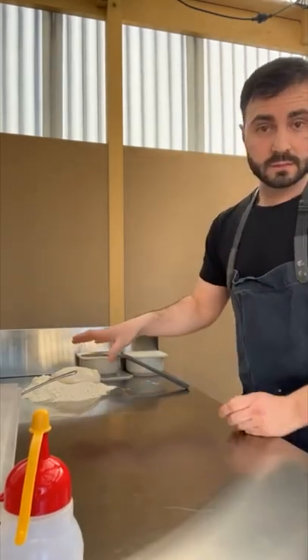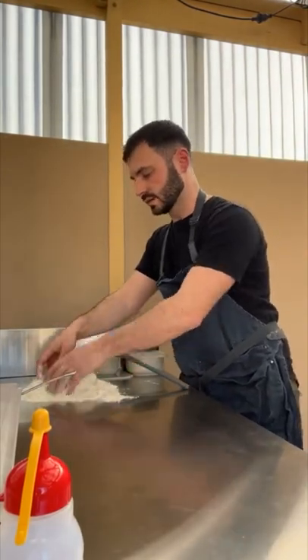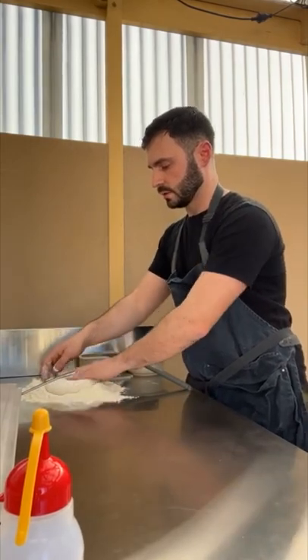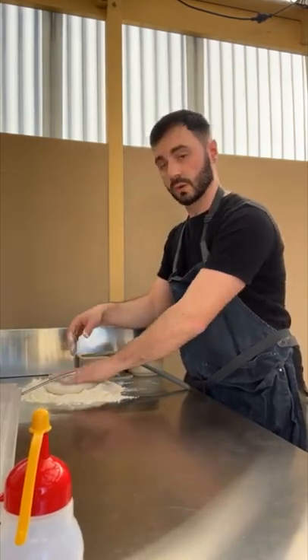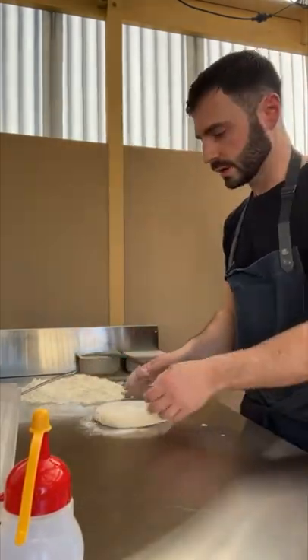What we want to do now is dust that dough ball and get it all coated in semolina — that way we're not getting any stickiness on anything else, and that's going to help when we launch it and stretch it as well. Nice and even dust, all covered, and we'll bring it onto our work area here.